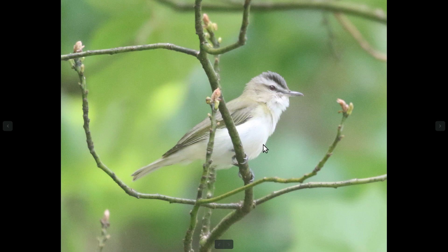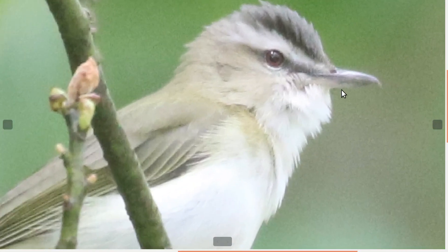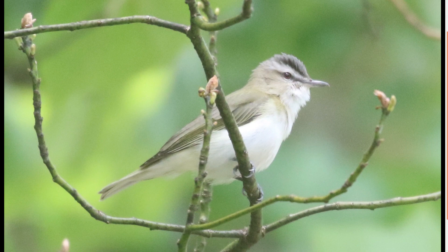Vireos, like this red-eyed vireo, are typically going to be a little more heavily built — sometimes almost stocky. The bill is usually heavier than warblers, and if I zoom in, you can see that all vireos have a small hook at the end of the bill, which you won't see on warblers. They typically have gray or grayish-blue legs. In terms of movement, vireos move a little more deliberately and aren't as flighty as warblers, which amplifies their already more stocky look. They definitely seem like slightly bigger birds than warblers for the most part.